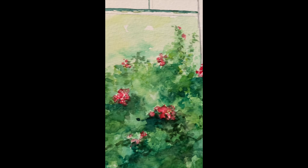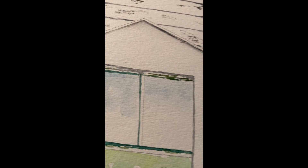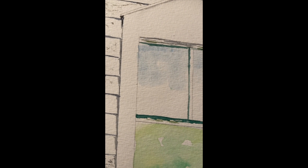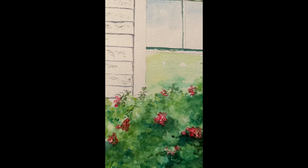Here are some close-ups of the painting so you can see some of the detail better — there's the peeling paint, the reflections in the window, and then the roses.